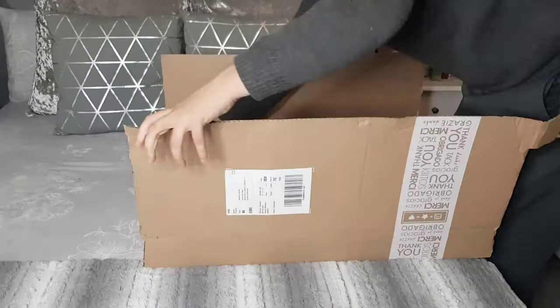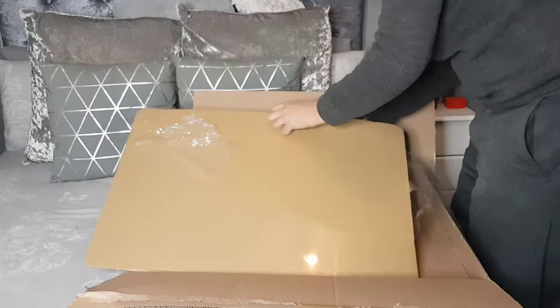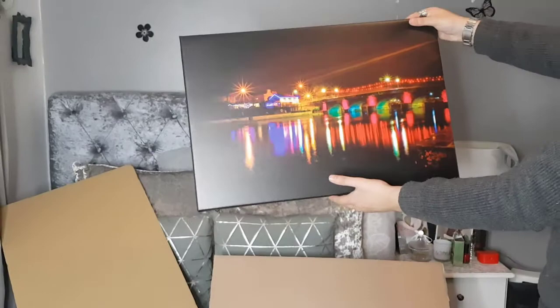Welcome to the Photobox unboxing and review. I'm just going to speed this up a small bit. The canvas I ordered is 40 by 60 centimeters. It is classified as the canvas light, which costs about 40 euro.